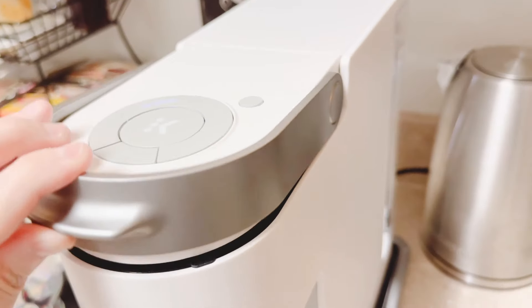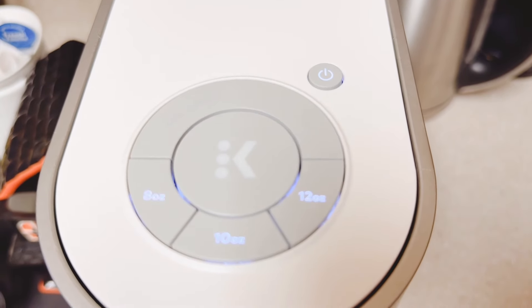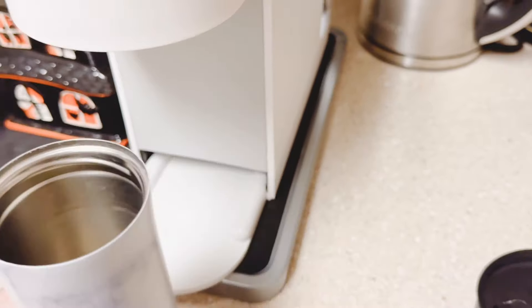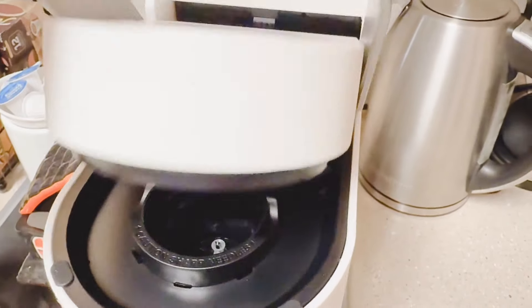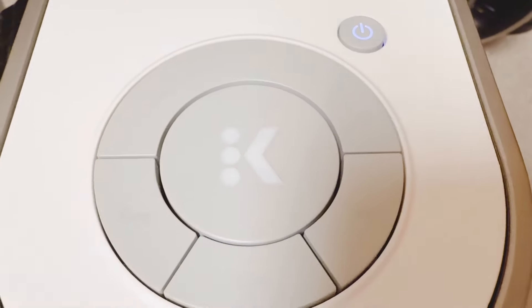You can open and close the top of the machine to activate the auto-on feature, or you can simply press the power button. For demonstration purposes, I've left the drip tray off so that I can show you that a slim 14-ounce travel mug fits under the machine. Let's go ahead and use the auto-on feature — all we have to do is lift the machine up and close it back.